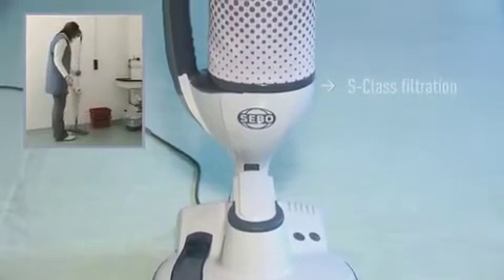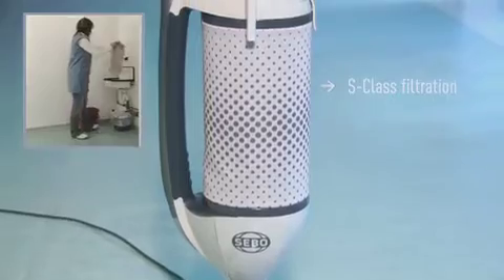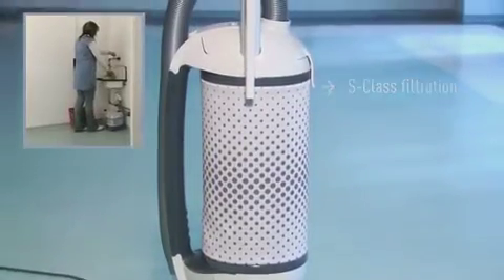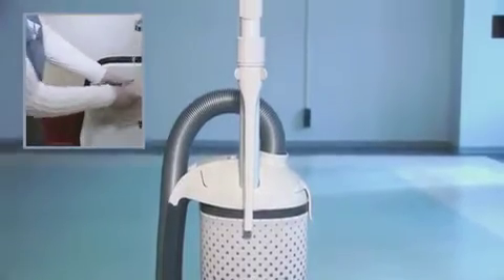The SIBO Dart 3 comes with high-quality SIBO S-Class filtration as standard. The three stages of filtration meet the requirements of asthma and allergy sufferers.